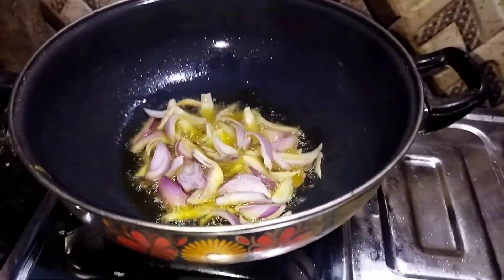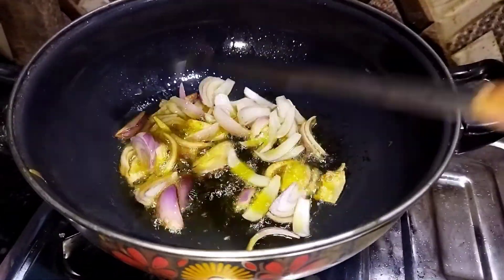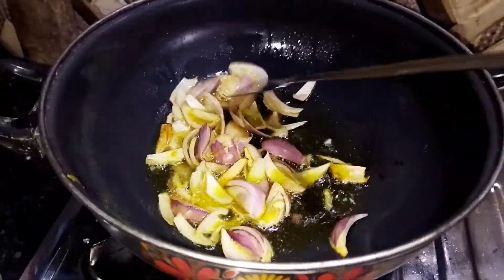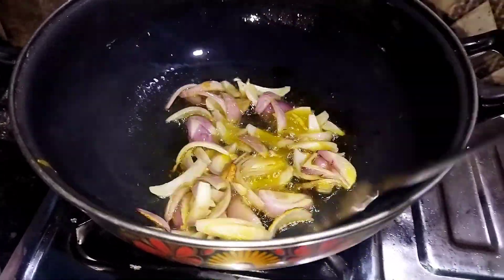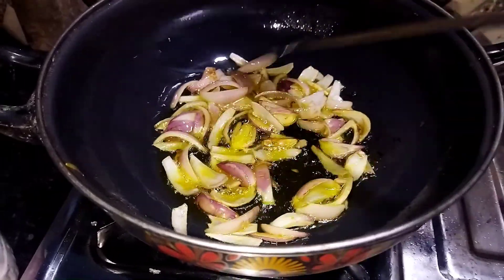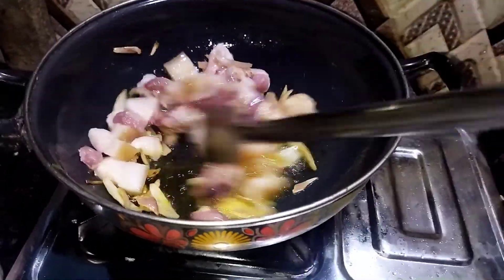I have to make this first-time job for the first time. I also love the mustard oil. I don't know the difference in this taste, but I am very good at eating.